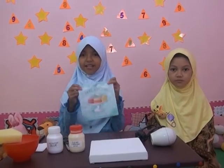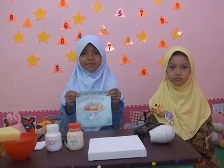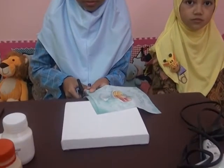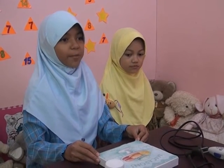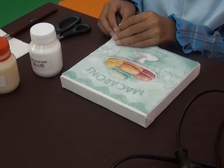Pertama, kita gunting sumber gambar ini sebagai media lukisan. Kita gunting sesuai dengan ukuran kanvasnya. Setelah ukuran gambarnya sesuai dengan kanvas, kita ambil bagian yang bergambar. Hati-hati melepas lapisannya ya.